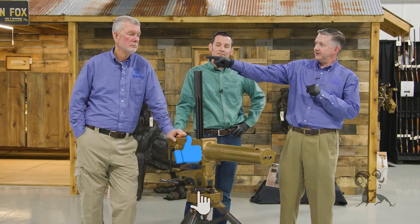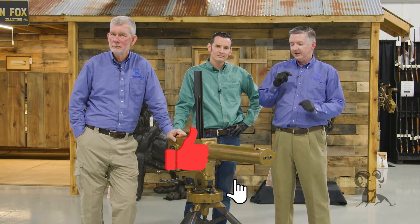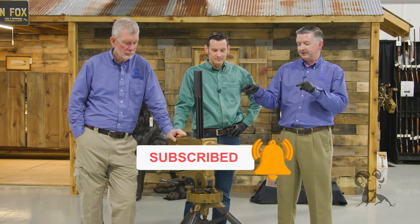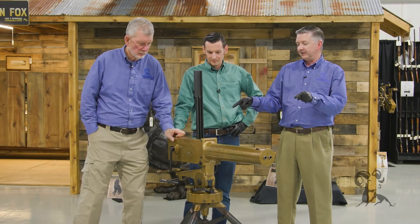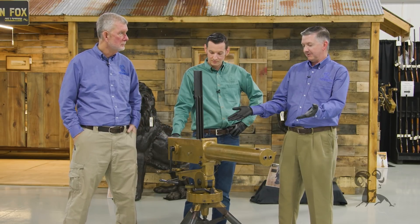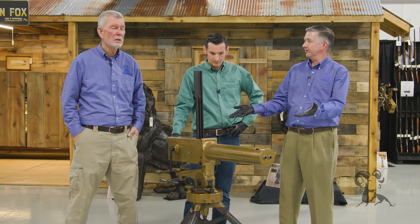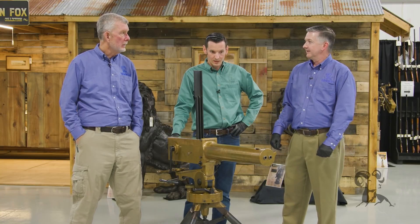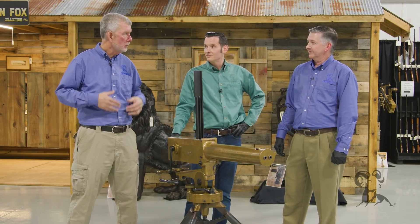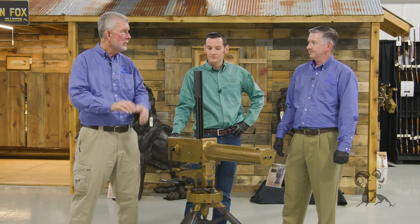Hi, Keith, Caleb, and Steve here at Rock Island Auctions, and we're here with some more cool guns again. We have got a really, really super cool gun that I don't know a whole lot about, but this is an amazing piece. It's a Gardner gun, 45-70 — the Gardner repeating gun. The closest thing to a machine gun you can get without having a Gatling arrangement or something like that.